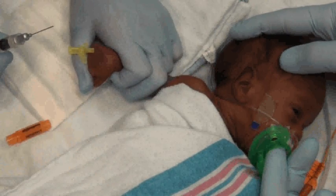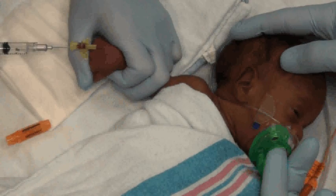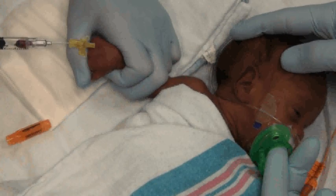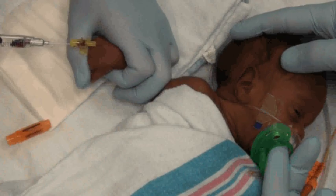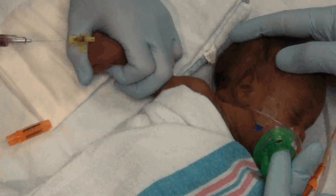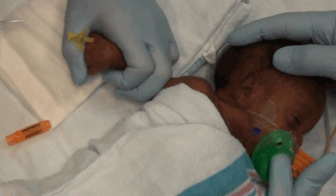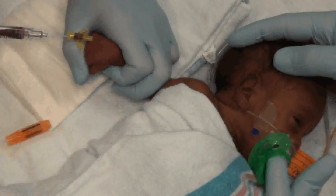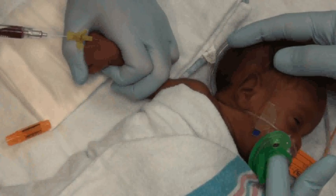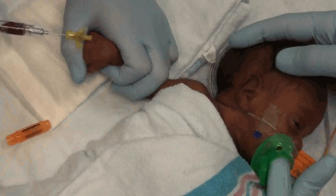A 3ml syringe with a blunt tip is then utilized to aspirate the free-flowing specimen. 1.5 milliliters of blood is required for this particular blood drawing opportunity.